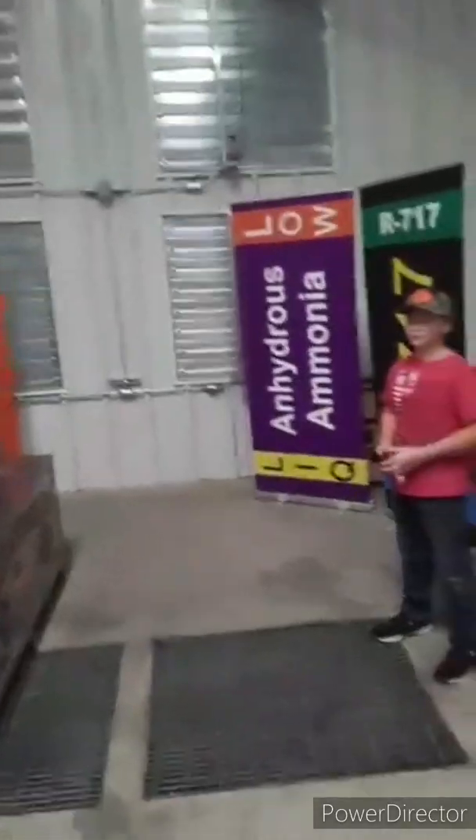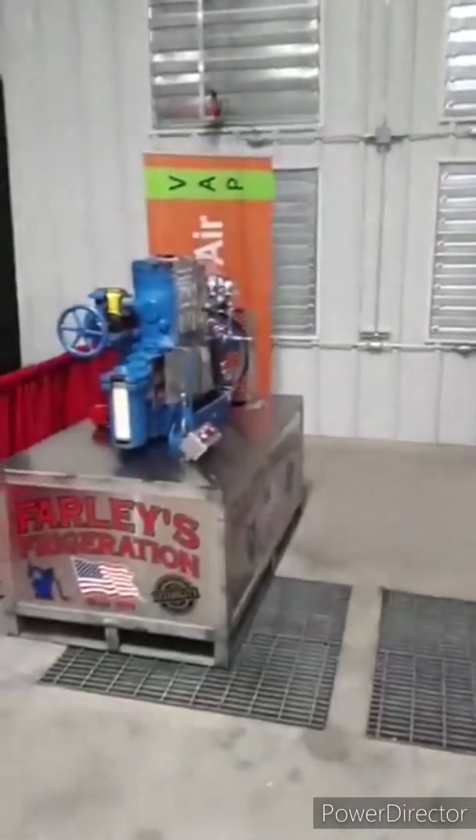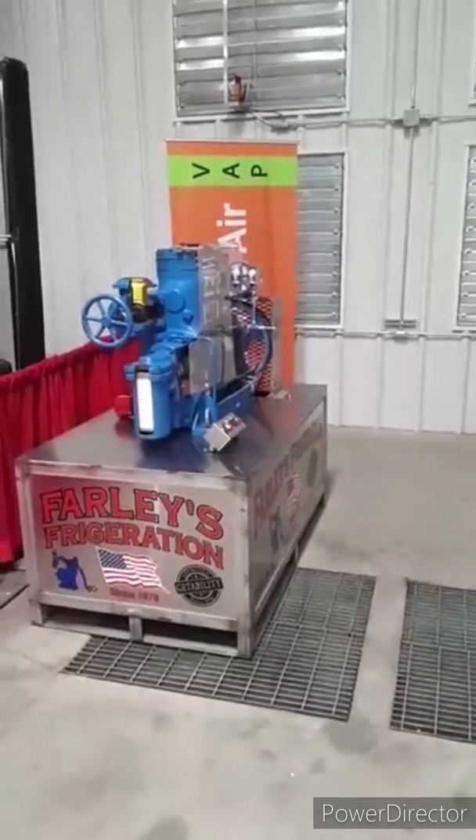Let me get this flipped around here. I've got my partner Adler, who's going to help us out today to run this machine. So let's go ahead and get this machine on, Adler, and get it fired up so that we can get some oil pressure built.